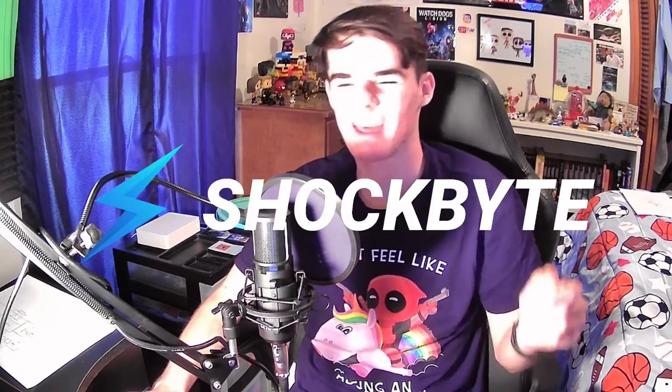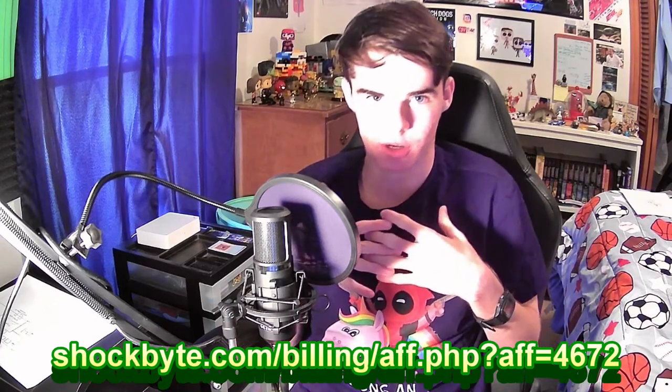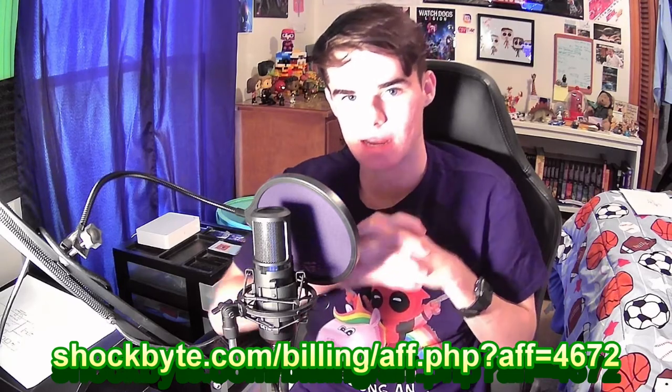I'm just going to take 30 quick seconds to tell you about today's sponsor, Shockbyte Server Hosting. They offer a wide variety of servers, from Arc Survival Evolved to Minecraft to Minecraft Bedrock to Rust — just tons of really cool servers. They promise your server will always be up, and have built-in mods and plugins you can install automatically. You can start your own Minecraft server for as little as $2.50 a month. The top link in the description is my affiliate link. Let's get back to making some high-quality posters.